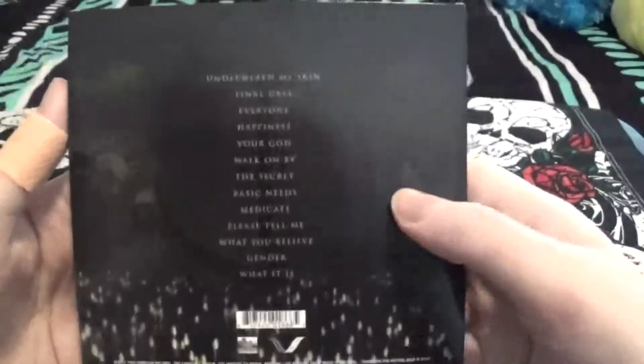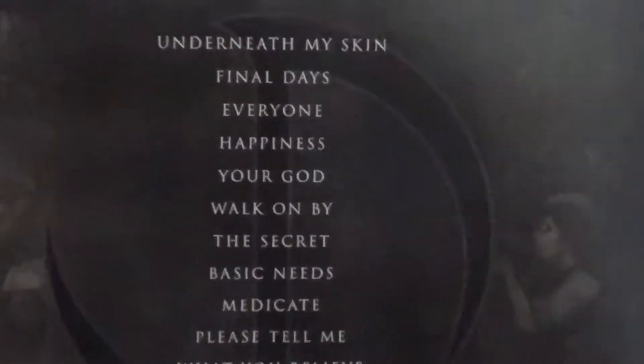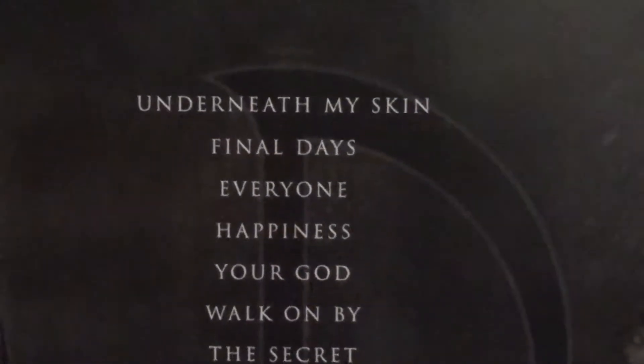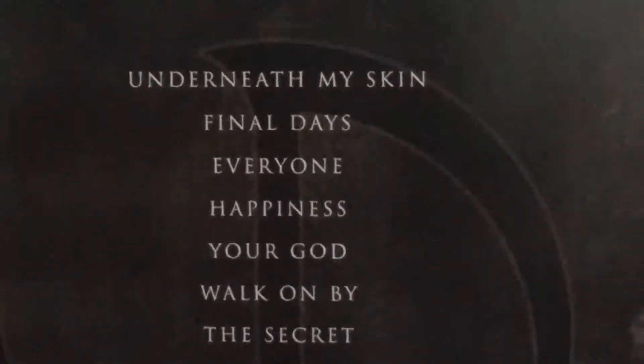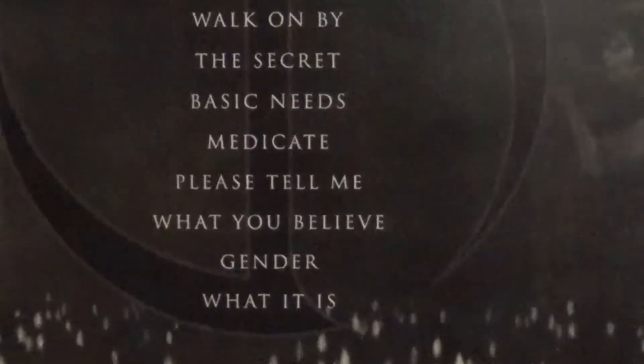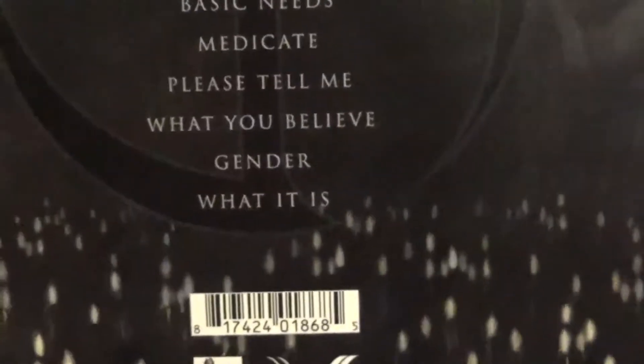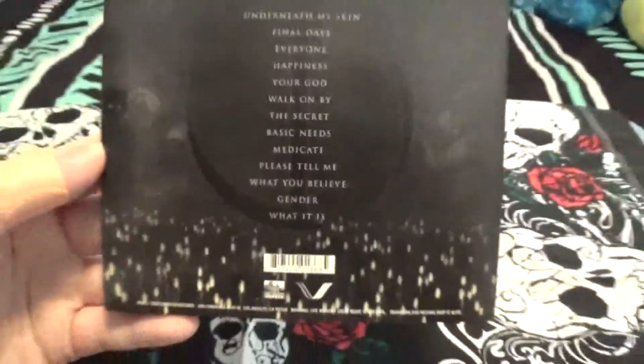And here is the track list. Underneath my skin. Final days. Everyone. Happiness. Your God. Walk on by. The secret. Basic needs. Medicate. Please tell me. What you believe. Gender. And one more I'm having trouble reading.